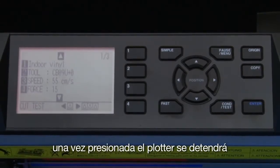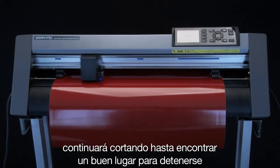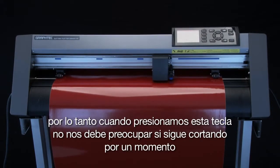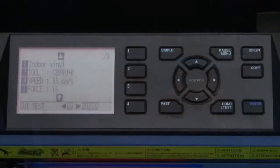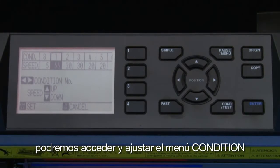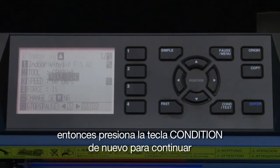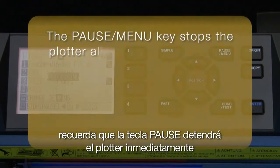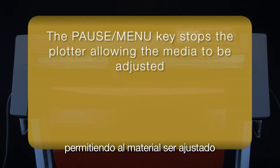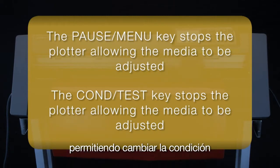Once pressed, the cutting operation will be paused, but not immediately. It will continue to cut to find a good spot to pause. Therefore, when pressing this key, don't be concerned if it continues cutting for a moment. When the cutter is paused, the condition menu can be accessed and adjusted if needed. Then just press the condition test key again to continue. So remember: the pause menu key will stop the cutter immediately, allowing the media to be adjusted; and the condition test key will pause the cutter, allowing you to change the condition.